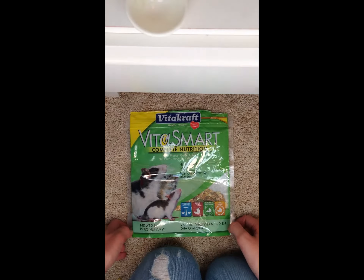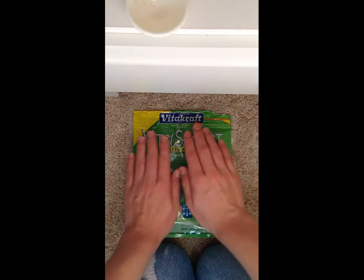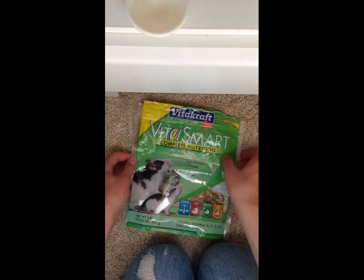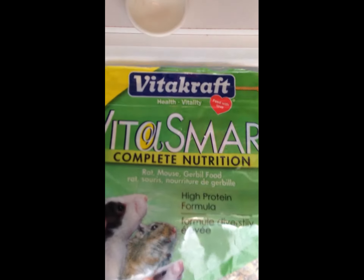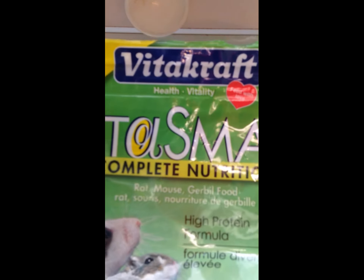So that was my review of Complete Nutrition. If you do have any questions, just please leave them in the comment section down below. One more thing — I have the wrong one. This is for rat, mouse, gerbil, all those sorts of things. I should have grabbed the hamster one and I did not see that. So when you do go to the store, don't get this exact one — get the hamster kind.